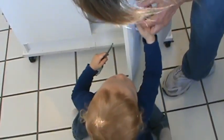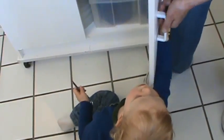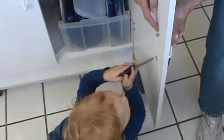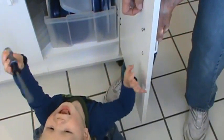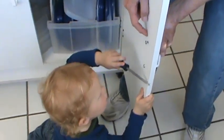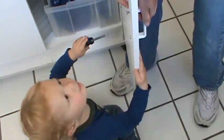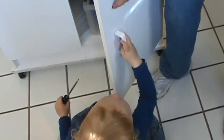Did it stick? The bottom stuff. Stick. Now that top one's pretty hard. Try the top one again. Get it lined up just right.